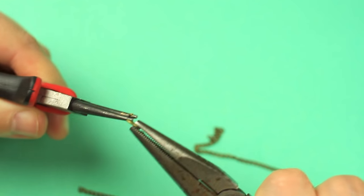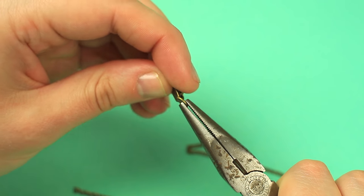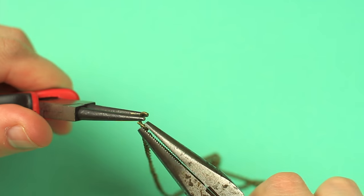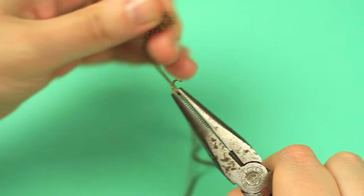As the chain is shorter than in the first accessory, let's make a clasp. Open a ring to put on a lobster clasp and the edge length. Close the ring. Put a ring on the other end of the chain.